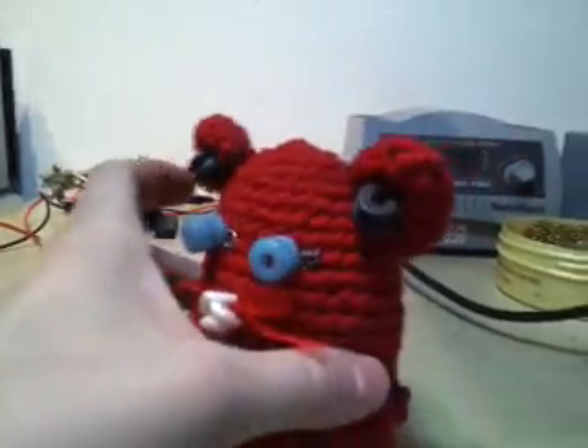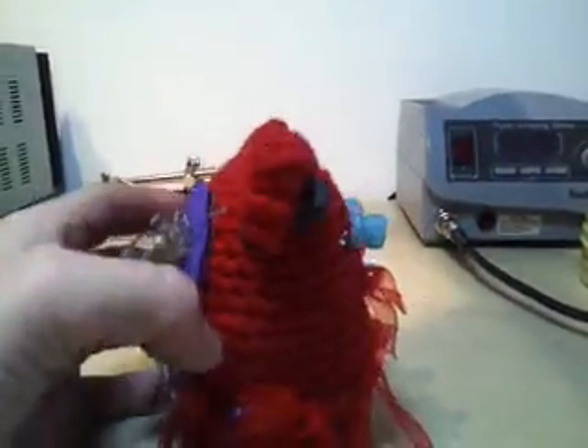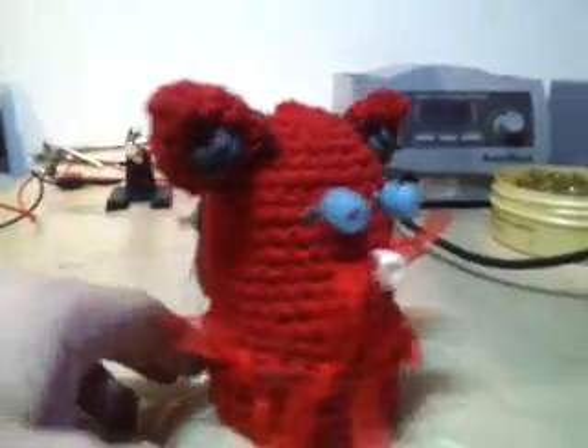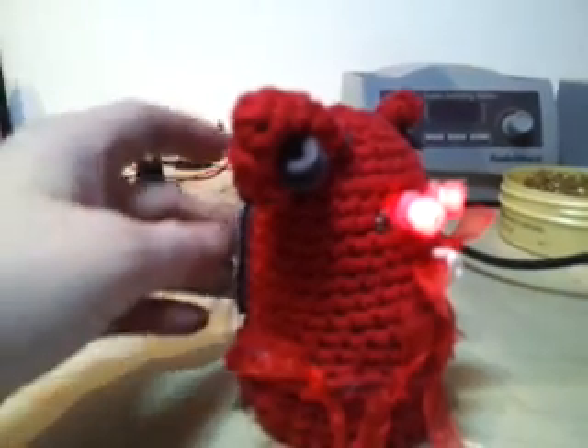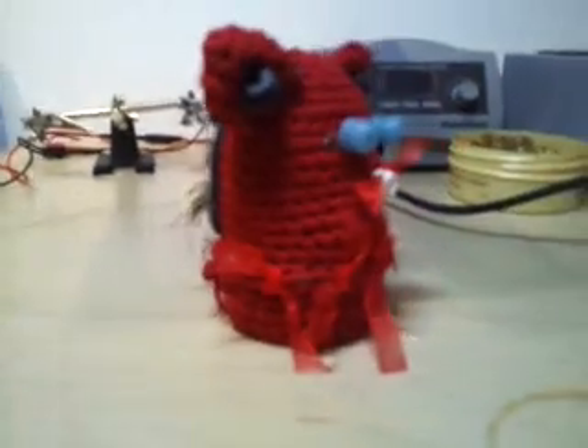The eyes are powered up in series with a fur sensor and with a motor inside. Basically, when you turn the switch on and pet it, his eyes light up. If you break the contact, it goes back to sleep.